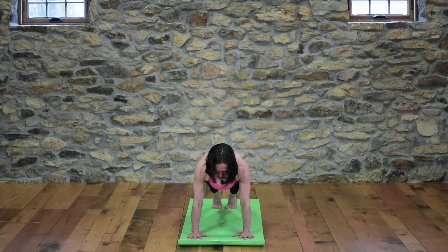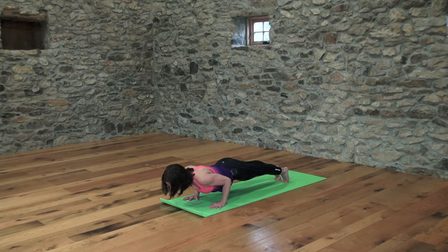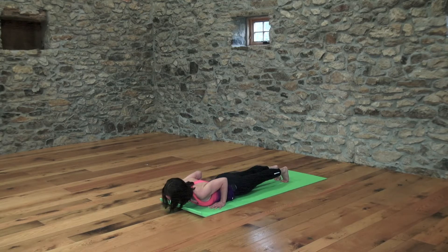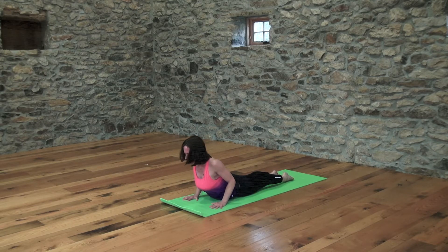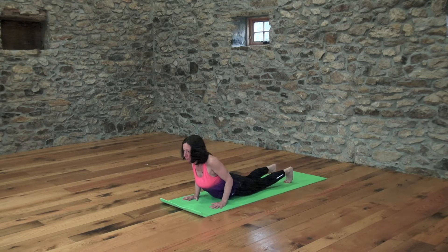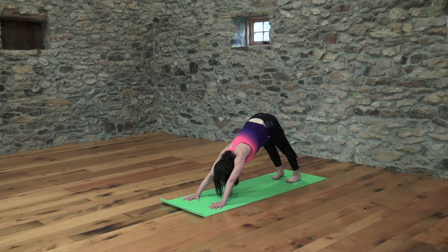From plank, lower yourself down to the earth. The option is to come onto your knees, or from plank, see if you can lower slow and steady with the elbows hugging into the ribs — in slowness we build strength. Release all 10 toenails and press them down. Anchor your tailbone, then inhale, lift into cobra. Heart forward, triceps back in cobra. Exhale, tuck your toes, scoop your tailbone and use your core to lift you up and back into downward dog.